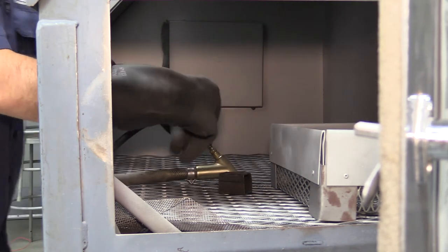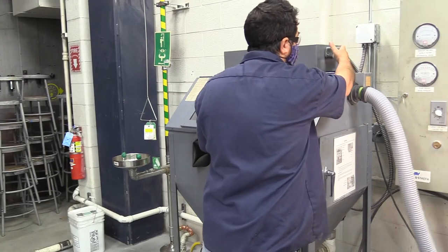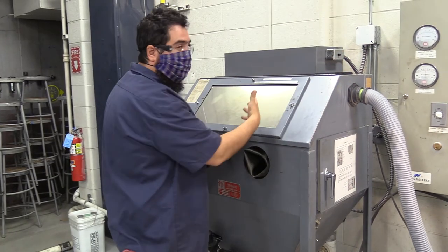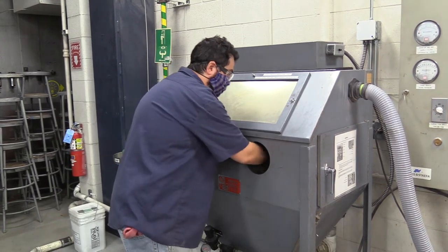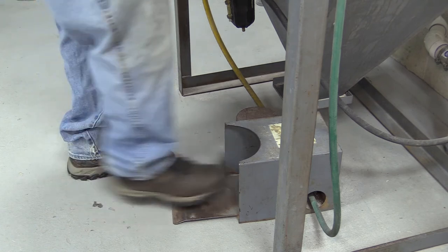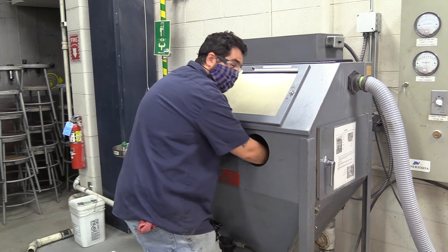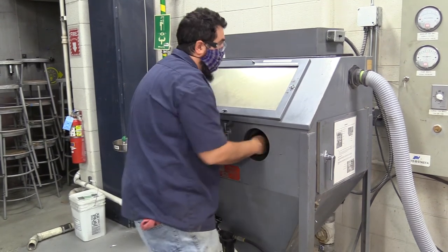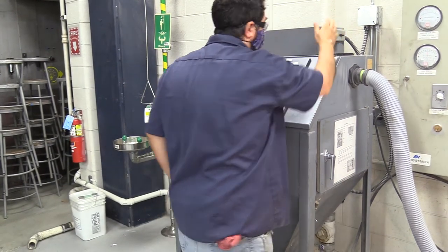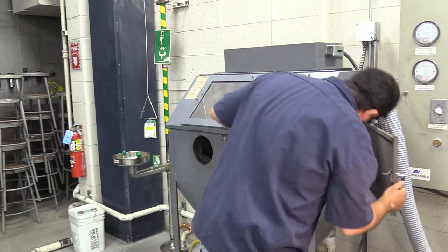When you're ready, take the gloves off, shut the door, and turn on the switch here — a light will come on. It's a little difficult to see, but you can see. The foot pedal is what allows the sand to come out, so push on that to blast. Once you're done, take the gloves off, turn it off, give a second for the dust to settle, and retrieve your part.